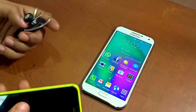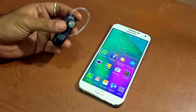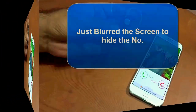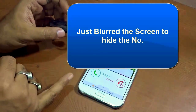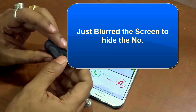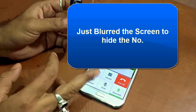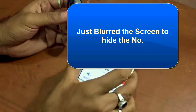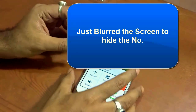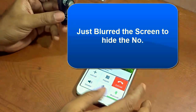To test it, I'll give a call to this particular number and see if I can receive the call on my Bluetooth headset. As you can see, the call is coming in on my Android device. I pick up the call from the Bluetooth headset — and it has successfully accepted the call. This confirms that the Bluetooth has been successfully paired with the Android device.